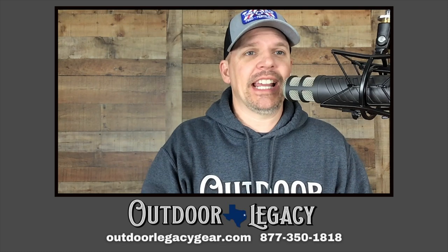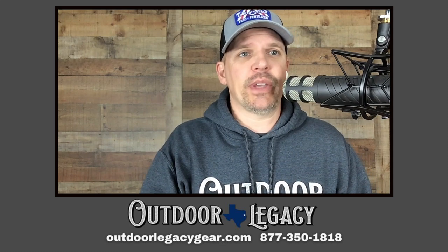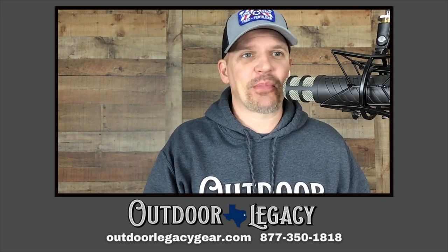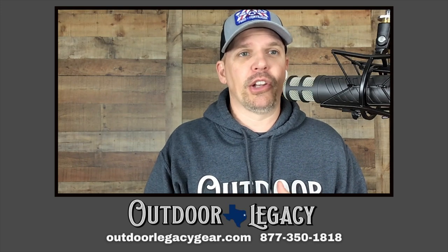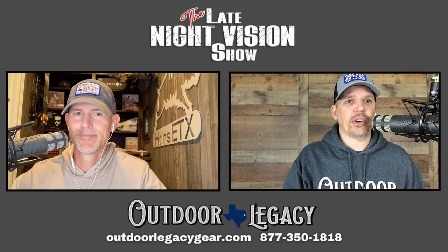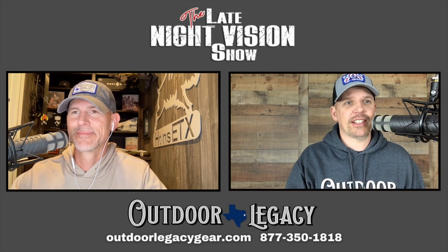Thank you very much — hope you enjoyed this show and learned something. At the end here, but we've got some big news coming up: some big announcements in the next week or two. We may have a bonus show coming out on Wednesday, May 3rd — be looking for that — and then our normal Thursday show follows. Got some exciting stuff coming. Thank you all for sticking with us. Hope to see y'all again next week. Until then, stay safe in the fields and keep making those bacon pancakes.